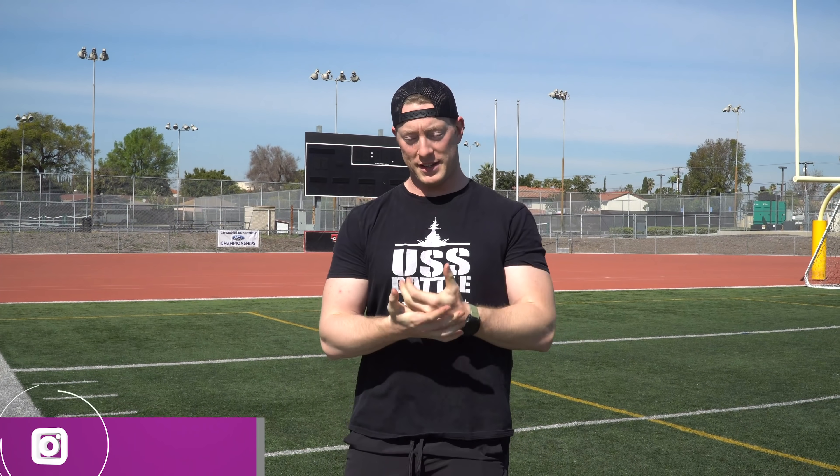Alright y'all, I'm Jibber Jabber. I'm going to be attempting the Fitness Gram Pacer Test. I've never even heard about this until probably about a week and a half ago — I was reading through your comments on the YouTube channel and somebody said try the Fitness Gram Pacer Test.